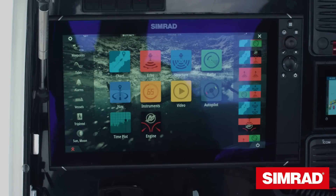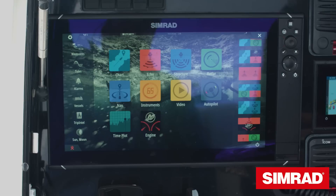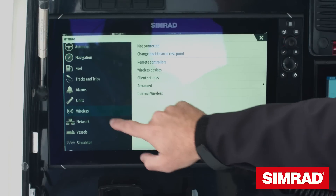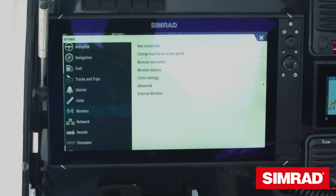NSS EVO 3 can also do StructureScan, which gives you down and side imaging, as well as ForwardScan — a transducer we sell that plugs directly into the EVO 3. NSS EVO 3 also includes built-in Wi-Fi and Bluetooth. You can access this through the settings menu, scroll down to Wireless, and here you can configure the access point you connect to, or set the device up to be an access point so you can screen mirror directly to your mobile device.